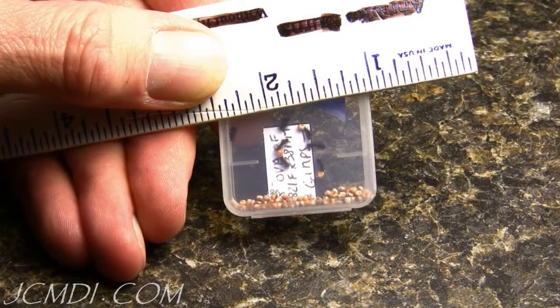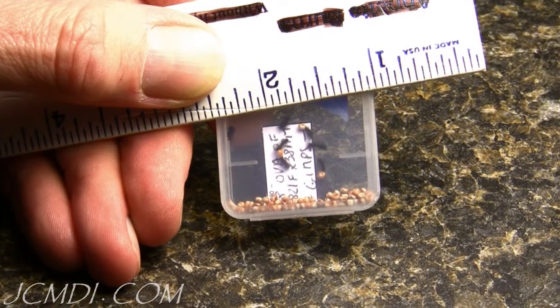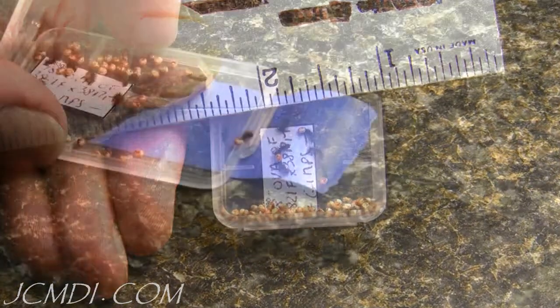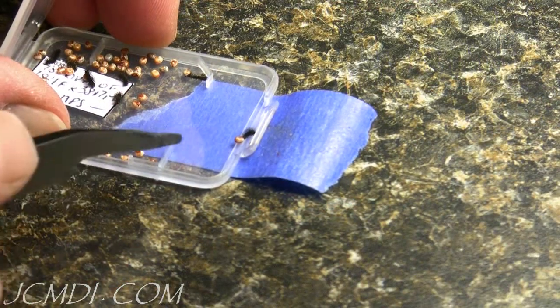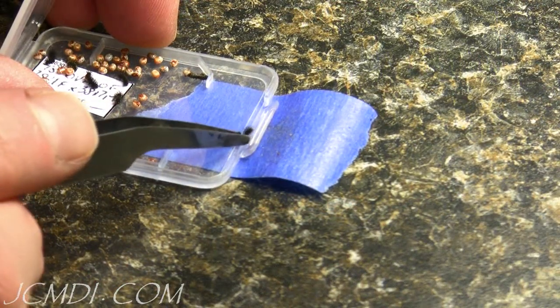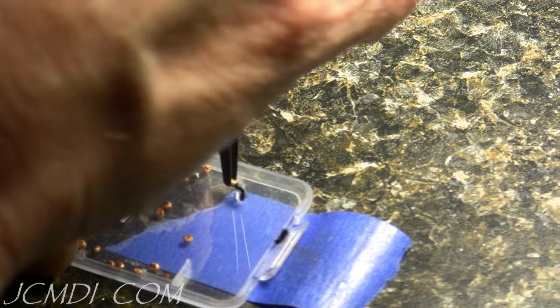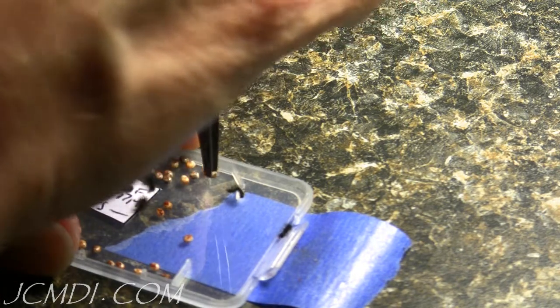The next step is to transfer these caterpillars onto the host plant. They're very small, so this procedure has to be done very carefully. A few of these caterpillars still have their egg shells stuck to them, so we're going to carefully remove those using tweezers. The next step will be to transfer these little caterpillars onto the host plant using the same tweezers.